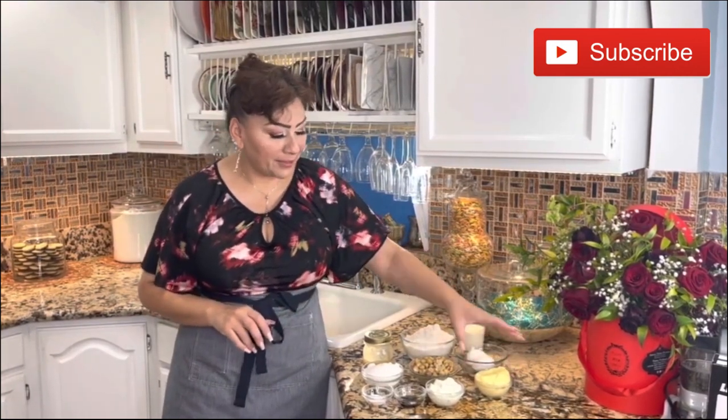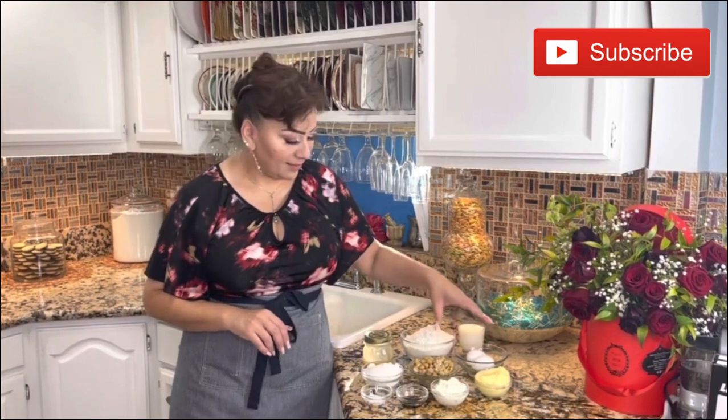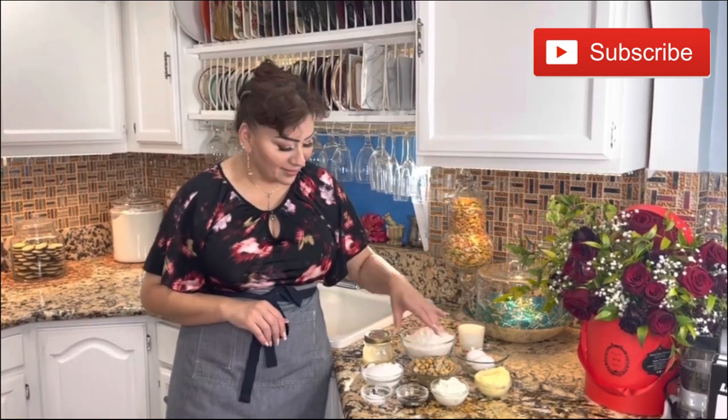To prepare this delicious hazelnut cake, these are the ingredients: butter, sour cream, vanilla extract, baking powder, eggs of course, the star — the hazelnuts — granulated sugar, milk, all-purpose flour, and of course our nonstick baking cream.